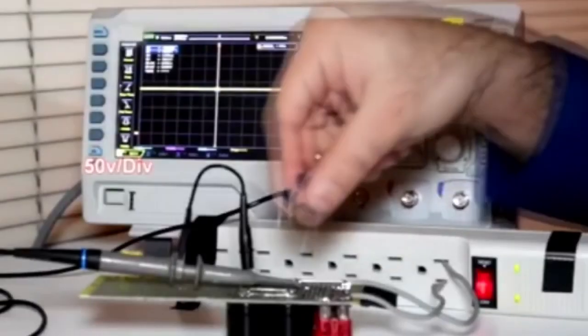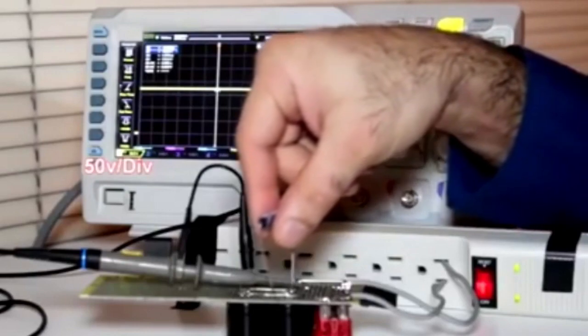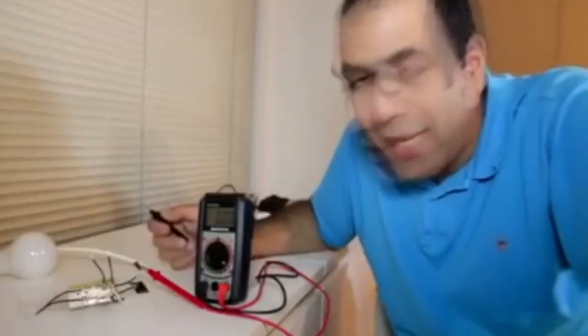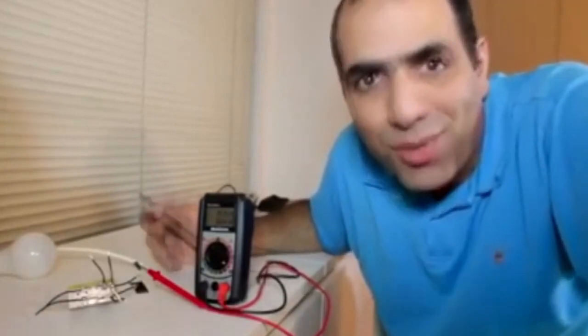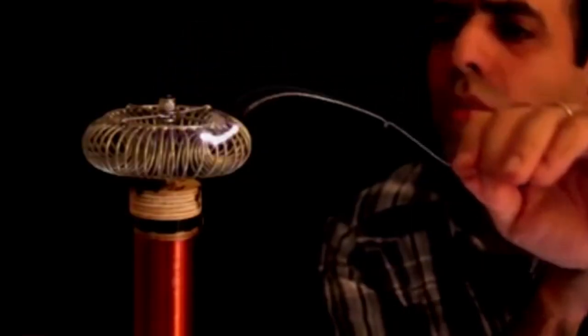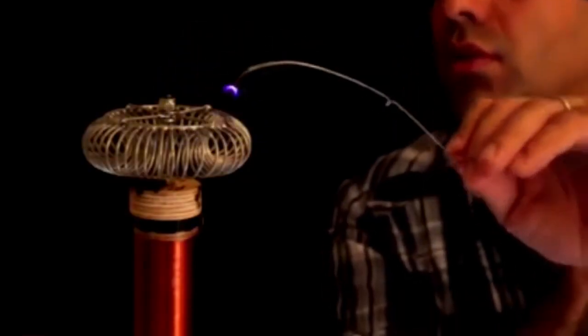You saw what happened — I can't even talk... how the waveform changes. ...capacitor. At least real capacitors can get electrocuted. Why doesn't it hurt? What kind of sorcery is this? Did it decide not to hurt?